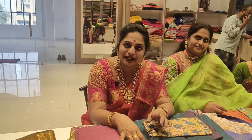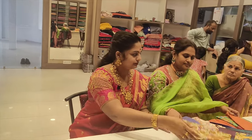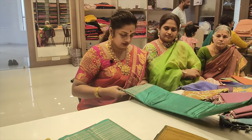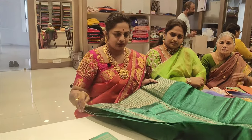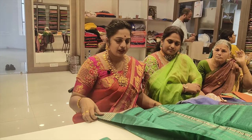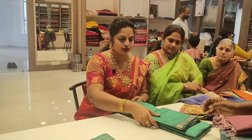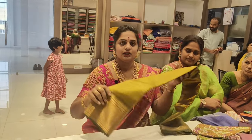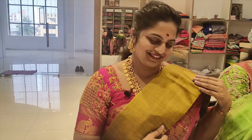I want to show you the same model — plain with a border style. It has a blouse — a running blouse. I have also used a designer blouse. It has a brown blouse with a blue border. This is a long-style saree. You can use printed jewelry for all these models.